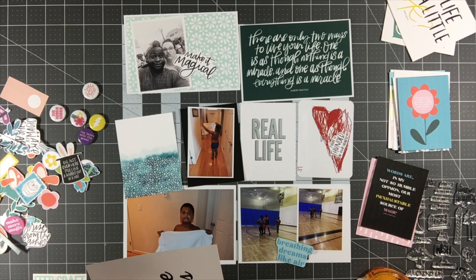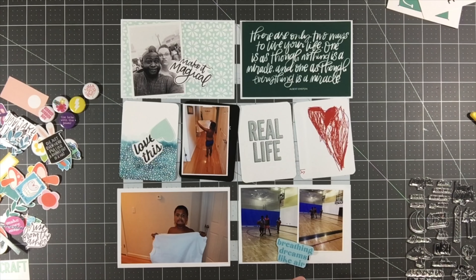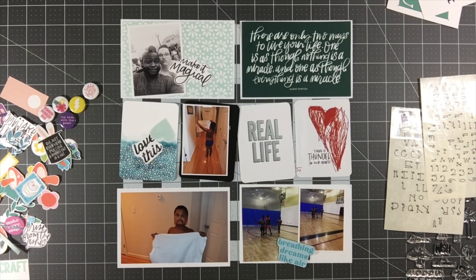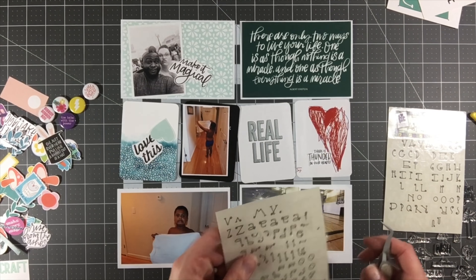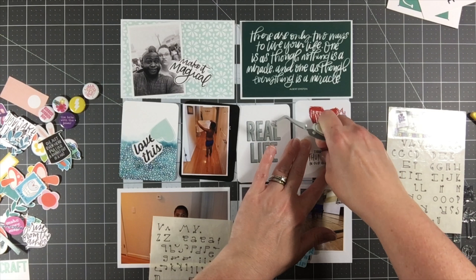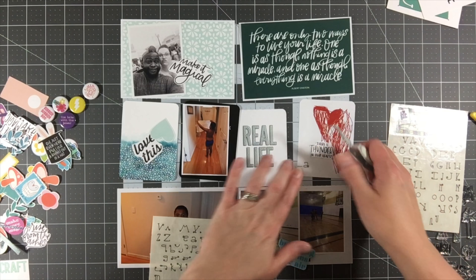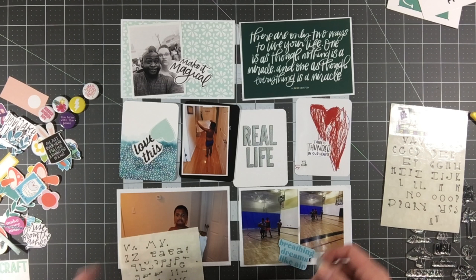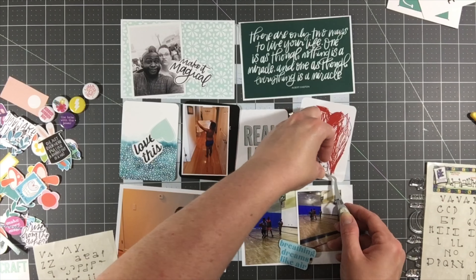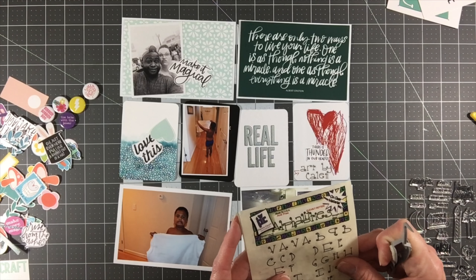I'm pulling out about four of those cards for this layout. I've got a teal and white floral print to back the 4x6 card on the top left, and I'm also going to pull that same card to use on the bottom right. Then I have that 'Real Life' card with the same tones of green as the top right quote card. I also had a 3x4 card with a heart that said 'Love It, Love This,' and I fussy cut that out to put on top of that starry night card — it's my favorite card in the entire kit.